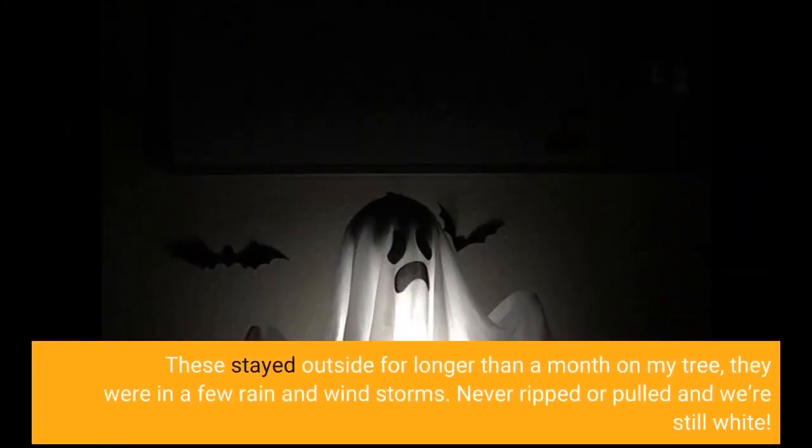These stayed outside for longer than a month on my tree. They were in a few rain and windstorms, never ripped or pulled, and were still white.